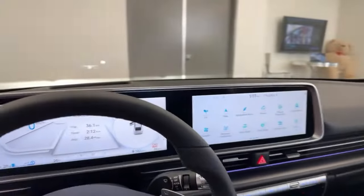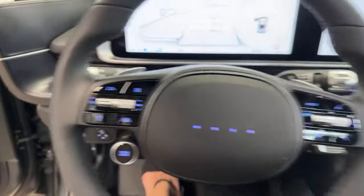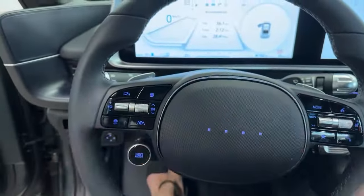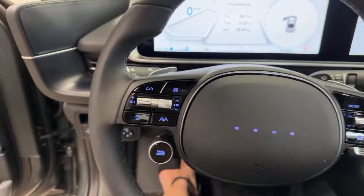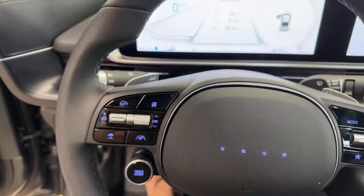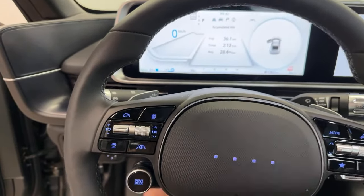For our steering wheel, everything's reversed compared to older Hyundais. This button is going to allow you to turn on your highway drive assist or your smart cruise control, depending on if you're on the highway or in the city. Just below that, you have your speed control — this is going to allow you to increase, decrease, or pause your cruise control speed.